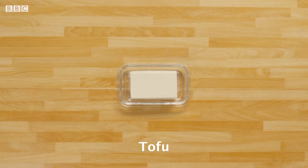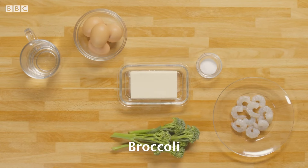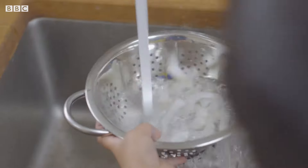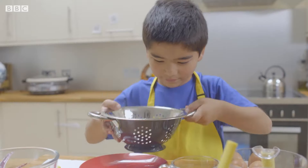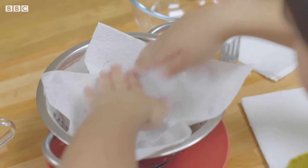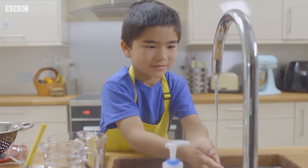As well as silken tofu, you will need eggs, salt, water, prawns, broccoli, sesame oil, spring onions, soy sauce and fish sauce. Now we wash the prawns in a colander. I'm washing them to get rid of the dirt. Add a pinch of salt and then give them another rinse. Now I'm going to pat them dry with a kitchen towel. You must wash your hands after handling raw prawns.